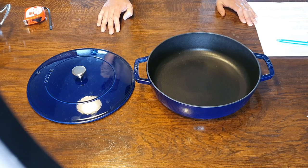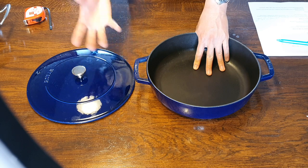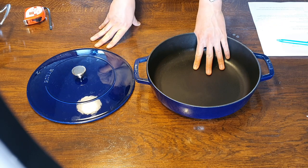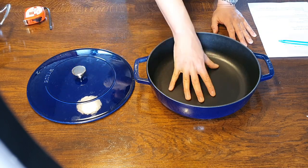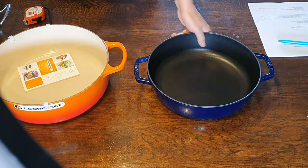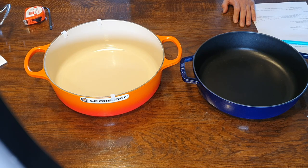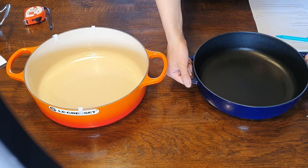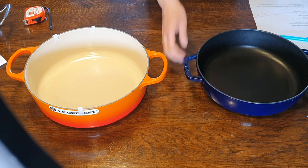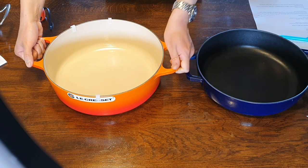Now let's do a quick comparison with Le Creuset. In terms of cooking, you're really not going to notice the difference — getting a Staub and a Le Creuset, I think they are both going to work really well. It comes down to personal preference. My preference is for the light colored interior, so I'd go with the Le Creuset just because of that. Another reason I'd go with Le Creuset is the handle — it's more comfortable. The Staub handle is functional but a bit sharper, whereas the Le Creuset handle is wide and loopy, giving a more comfortable grip.